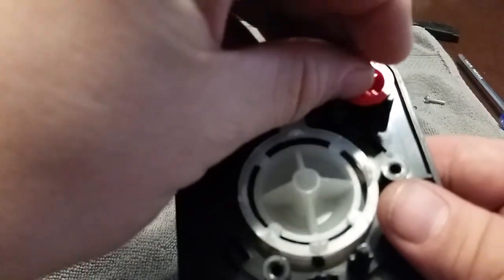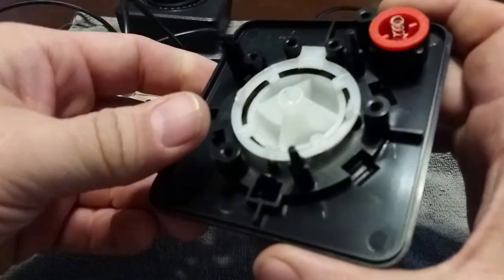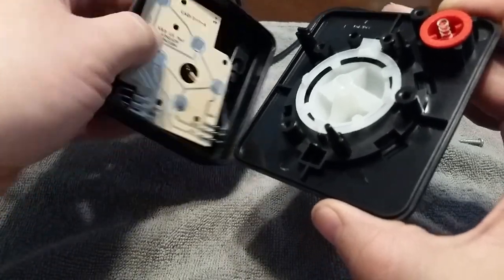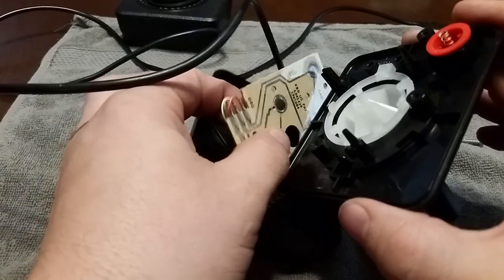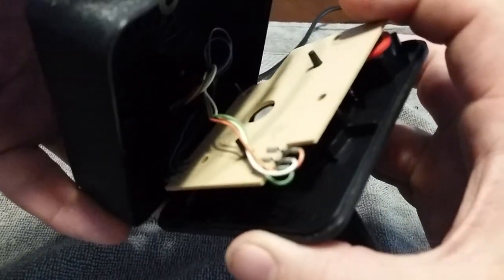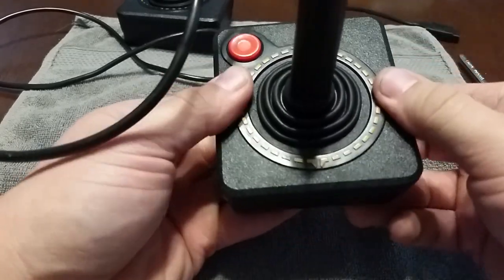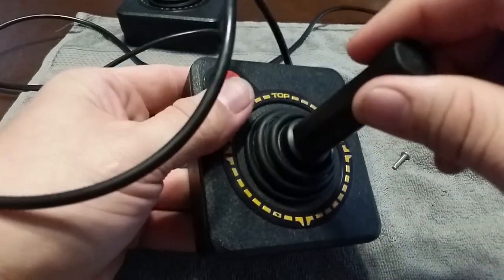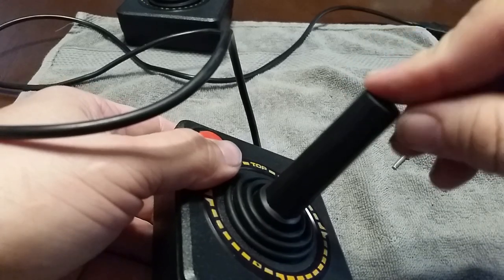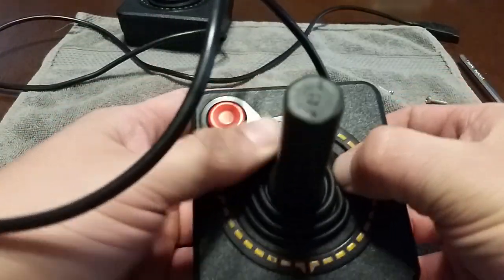Here's the tricky part: getting that little spring back in. Get the spring and put it right back in there. You kind of want to hold it at a slight diagonal. If you want, have somebody help you. Get this lined back up in there and put it back into the little peg hole. Once you get that in there, just close her up. That pops back into place, and you should be good to go. The joystick is back in there, so it's not sliding off anymore. It still slides as it should, but it's held in place now because you tucked it back into that ring.